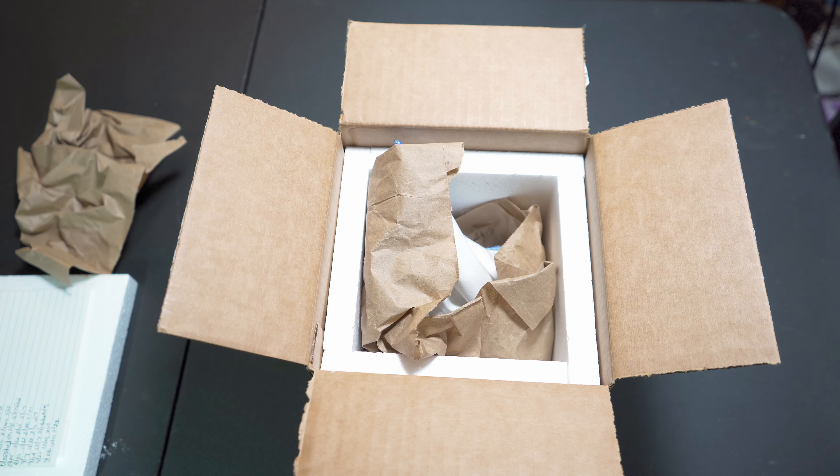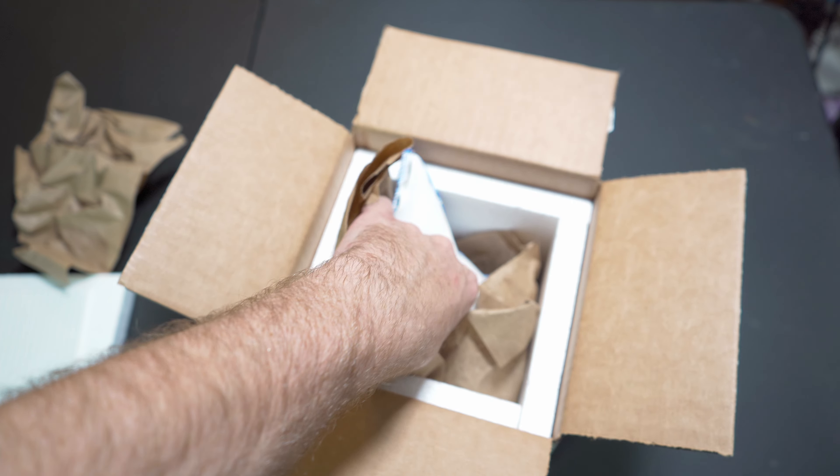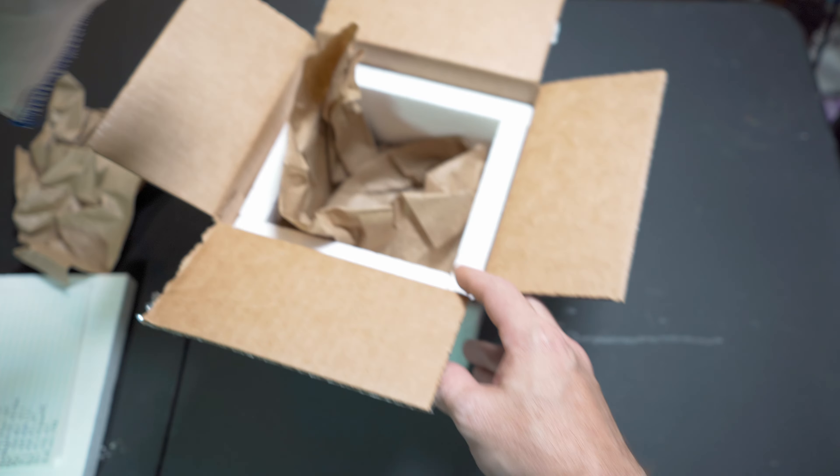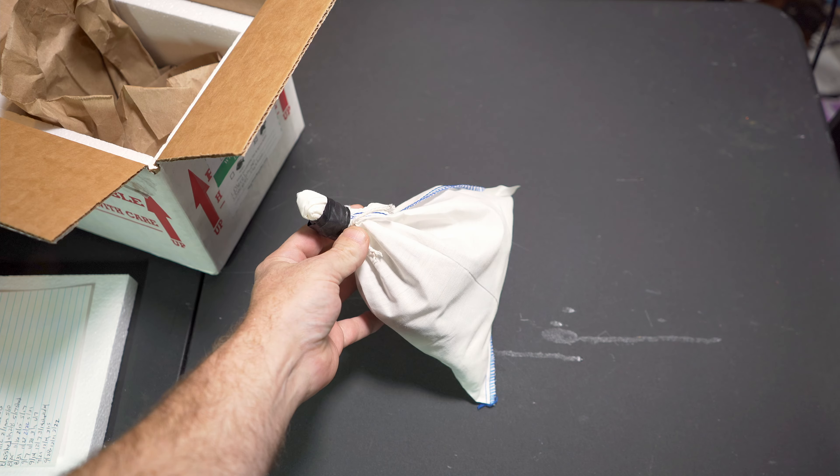I don't know what this guy looks like — I've seen pictures but I haven't taken them out, aside from just filling the bag to make sure that they're still kicking and they was alive. So we'll see how it turns out. Hopefully I don't get bit.